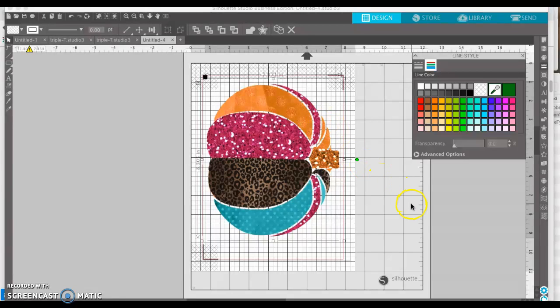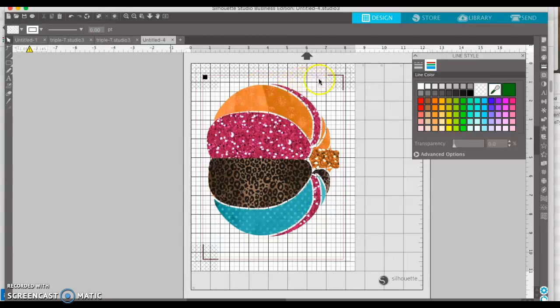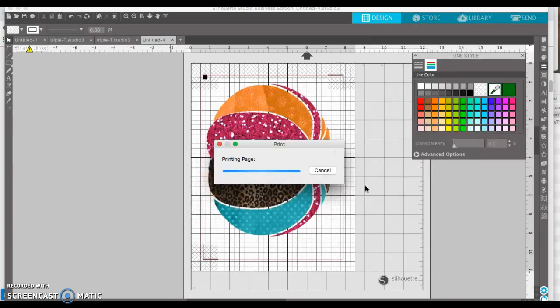I'm going to leave it the way it is because I don't want to move it — it's going to be in the same place for when we cut it. I'll just click off and we'll go to File > Print. We're going to make sure you have your right printer selected. I'm going to use photo paper, and then we're going to hit print.